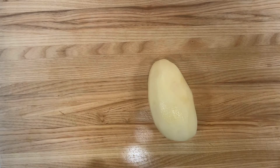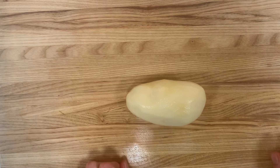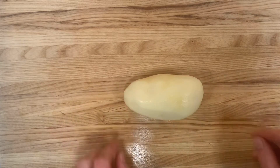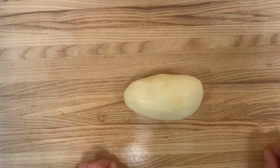Let's look at some cuts we can do with a potato. These are just some simple cuts that could be applied to other vegetables as well, but a potato is a good place to practice cuts, and also often we're just cutting a potato.